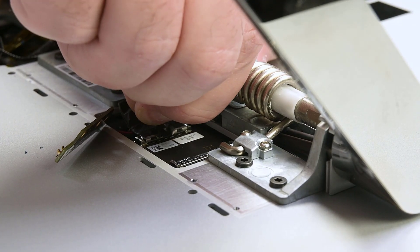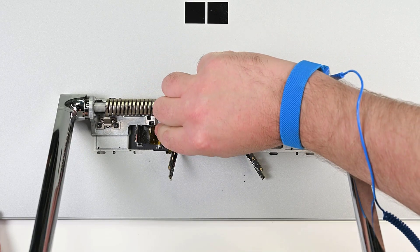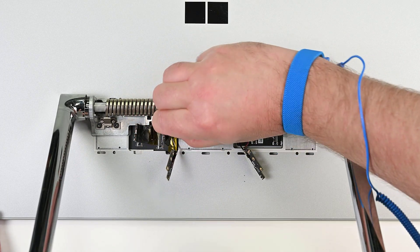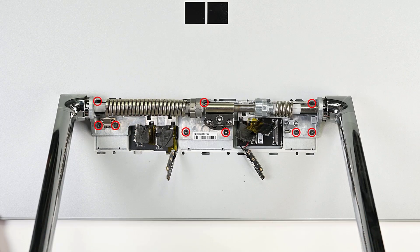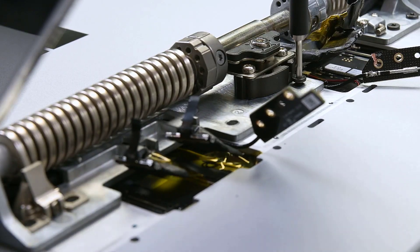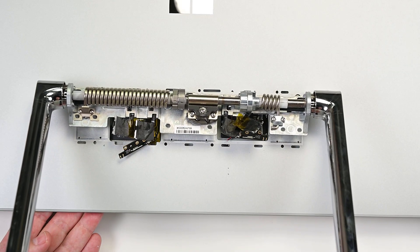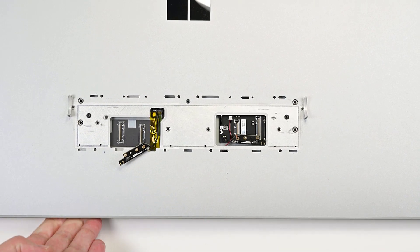Pull up on the black tab on each of the four display cables to disconnect them. Finally, while supporting the display with one hand, remove the nine T8 Torx screws securing the hinge to the display. Once those are removed, lift the hinge off the display.